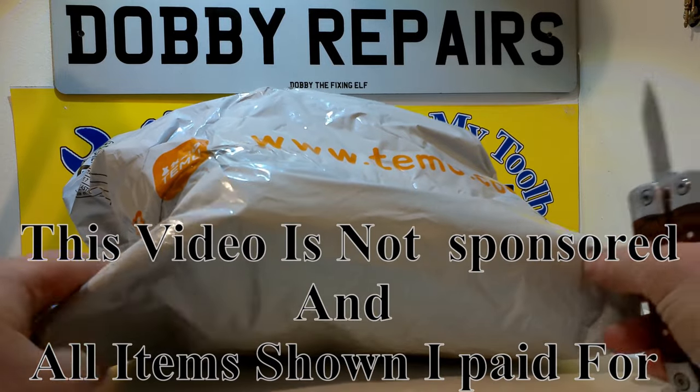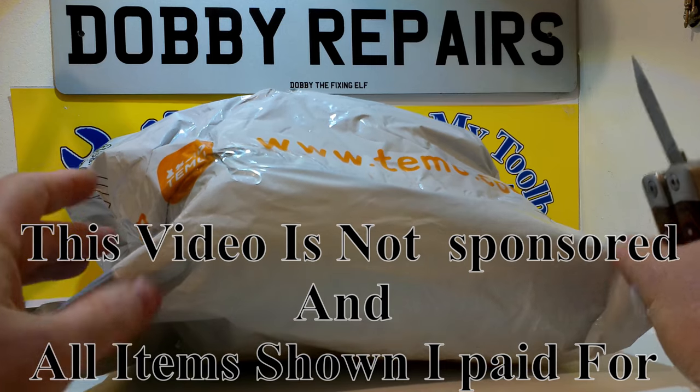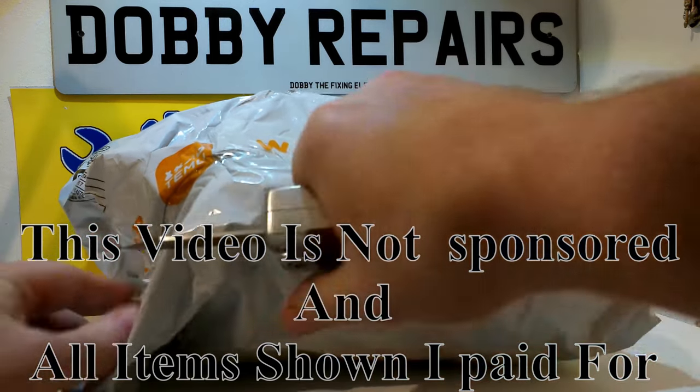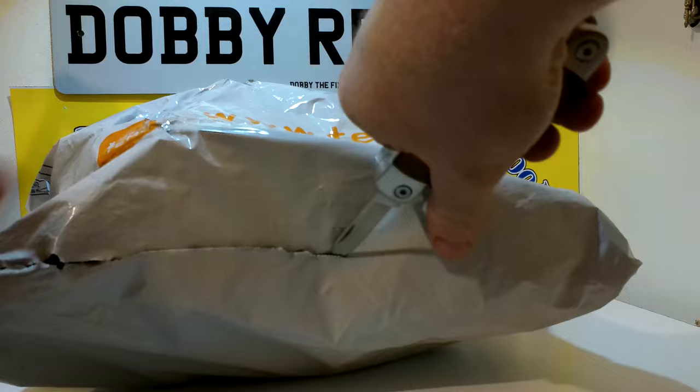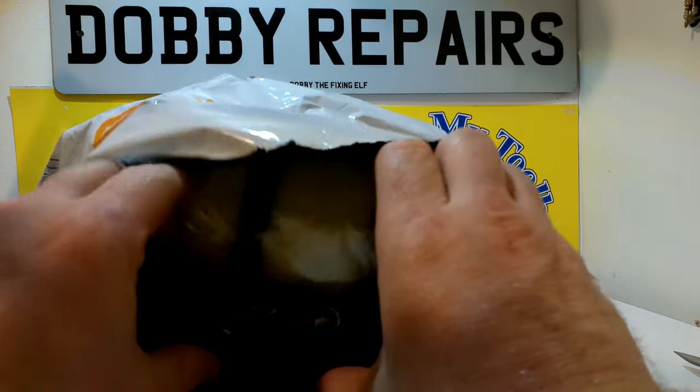Hey, Dobby here, and in this video I'm going to do the unboxing of this Tmue package. So it's going to be a little Tmue tool haul. Normally I would do these as shorts, but this one I'm going to do as a longer one.